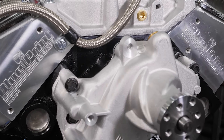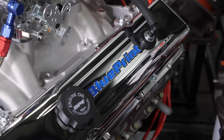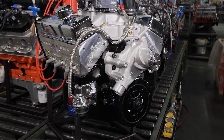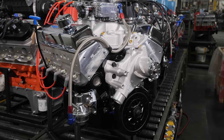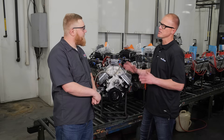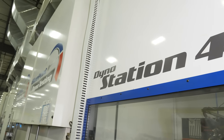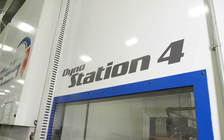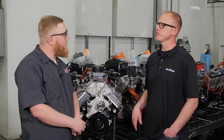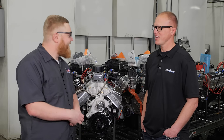It gets ran and tested with all the parts you see here on the dyno. You'll be able to install it — it will come with the correct pre-installation instructions explaining how to prime it and make sure the oil pump is primed before hitting it with ignition. It's also going to come with warranty paperwork and — what everyone loves — the dyno sheet for your exact engine. They are all individually serial numbered, so you'll have the results for your exact engine. We're heading over to the dyno cell now to see these things actually get tested.